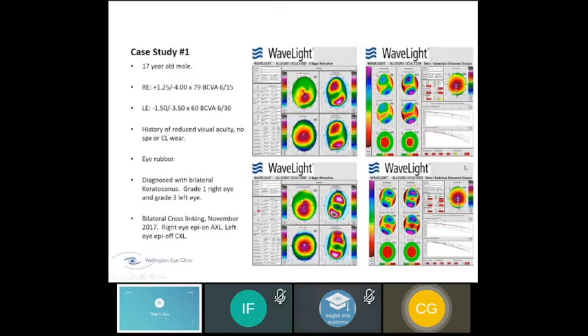First case: a 17-year-old diagnosed with bilateral keratoconus — grade one in the right eye and grade three in the left. He had cross-linking in our clinic: epi-on cross-linking on the right eye and epi-off on the left due to severity. We usually allow about six months after cross-linking for patients to settle before fitting lenses.